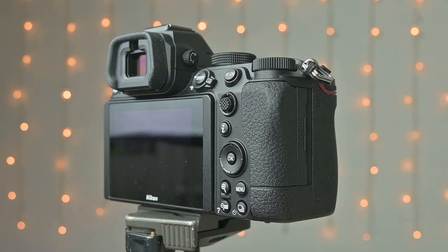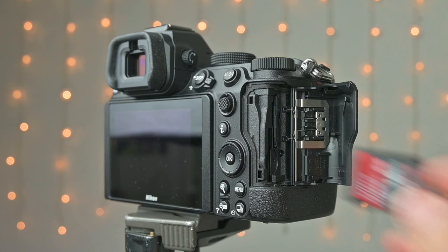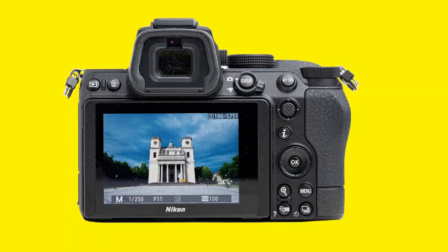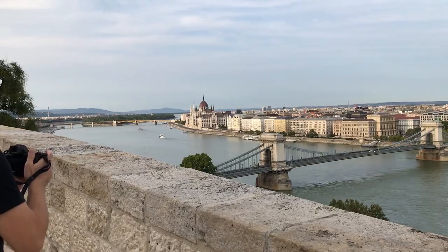Let me not forget a major selling point: it has dual SD card slots. So finally there is a Nikon mirrorless camera with proper dual UHS-II SD card slots. The Z5 uses the same 3.69 million dot electronic viewfinder as the Z6, and I was very happy with that. It's bright and accurate in terms of exposure, and I like to use a dedicated EVF, especially in sunlight.